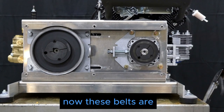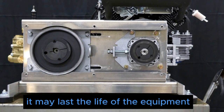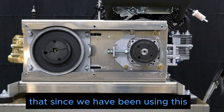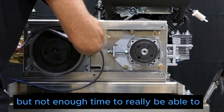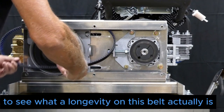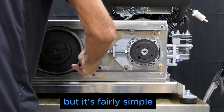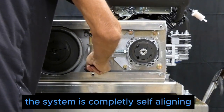These belts are known to last thousands of hours — they may last the life of the equipment. We haven't had a chance to fully verify that since we've only been using this system for several months, not enough time to see what the actual longevity is. But the installation is fairly simple and the system is completely self-aligning.